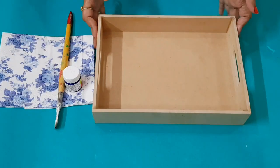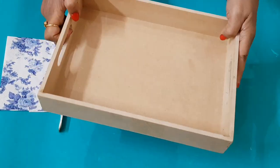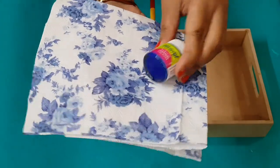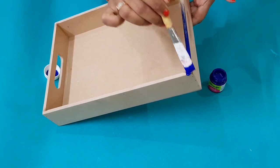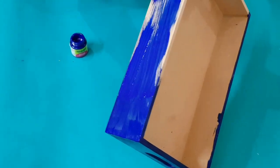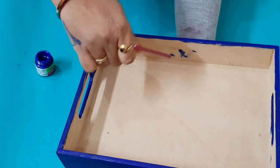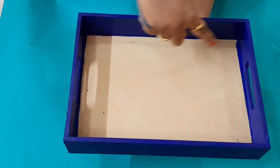For the next project, I have a tray from Amazon. I have acrylic paint, a paintbrush, and decoupage tissue. I have chosen a royal blue color because the floral tissue has royal blue tones. I will paint the tray first, including the outer sides.